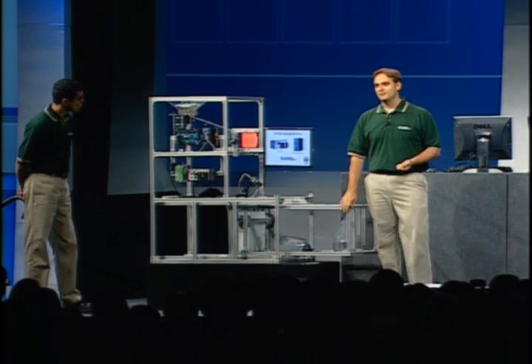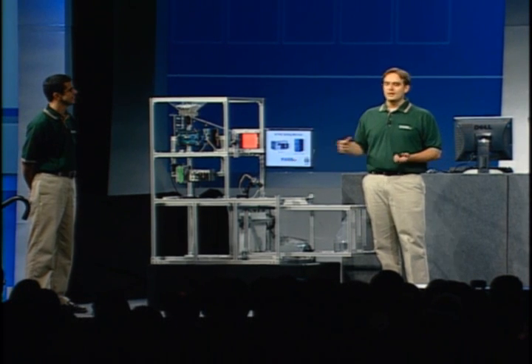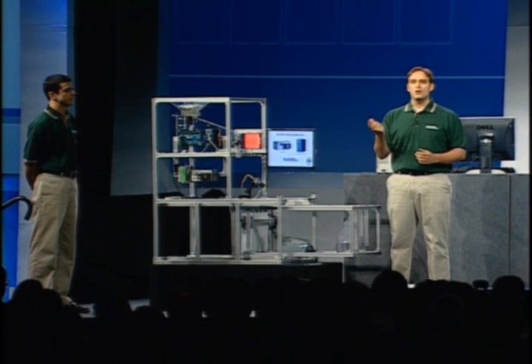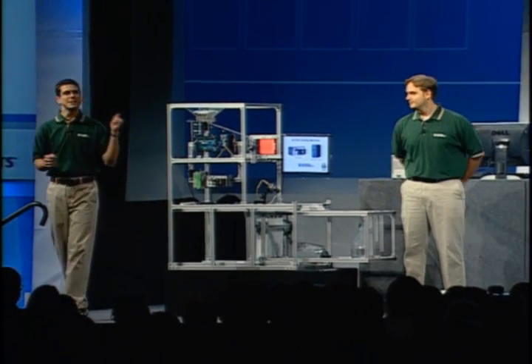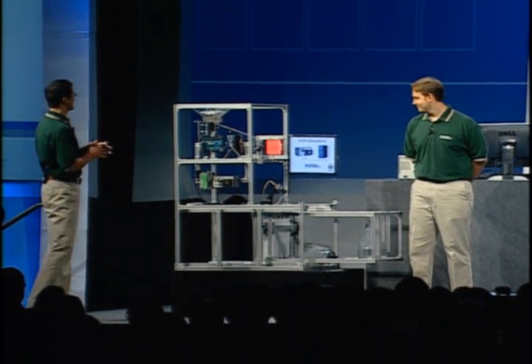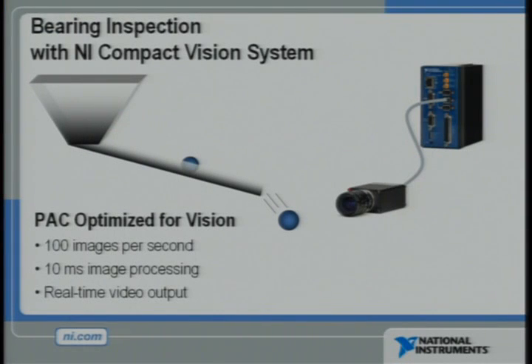In this demonstration, we've taken the Compact Vision system and Compact Rio and built a machine that can sort different size ball bearings on the fly. The machine is loaded with hundreds of different ball bearings that differ in size by just a sixteenth of an inch. Each ball bearing will travel down a ramp before it drops into the air.